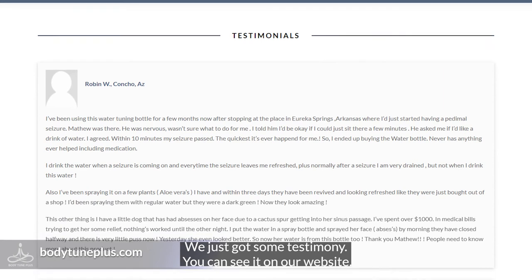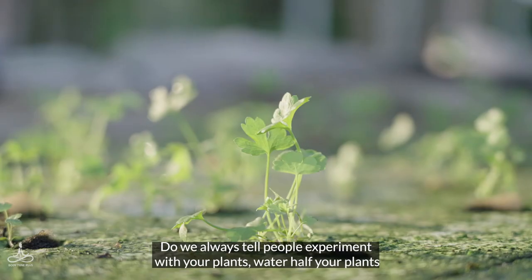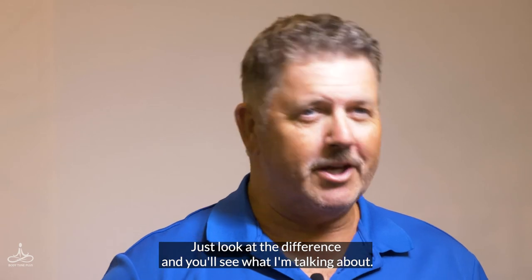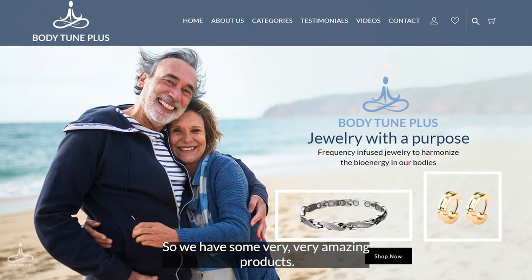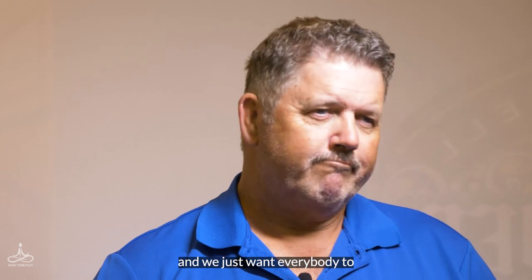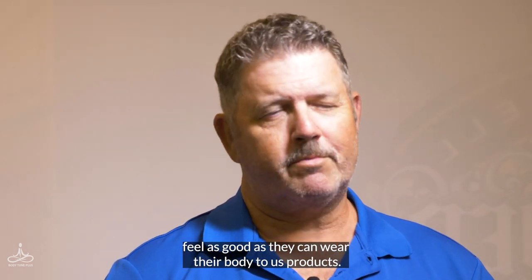We just got some testimonies — you can see them on our website too. We always tell people to experiment with your plants: water half your plants with the Hydra Tune bottle and the other half with tap water, and just look at the difference. We have some very amazing products and we're very proud of what we offer. We stand behind it and we just want everybody to feel as good as they can wearing their Body Tune Plus products.